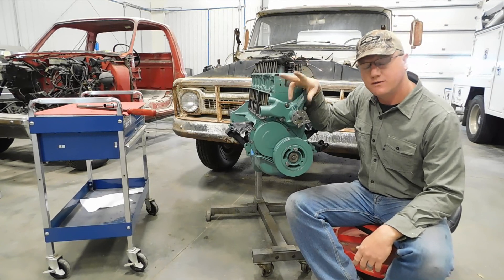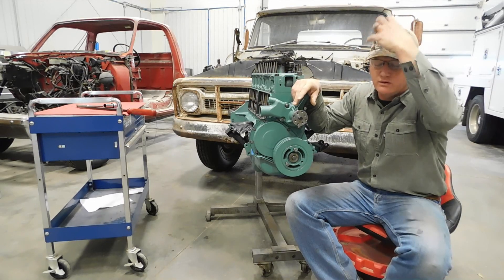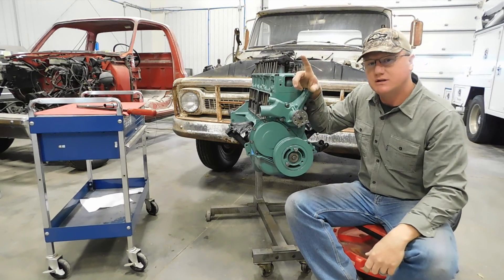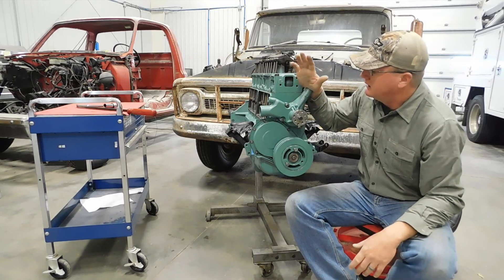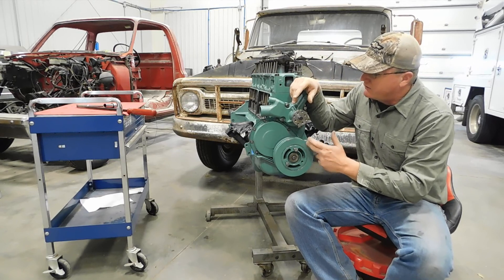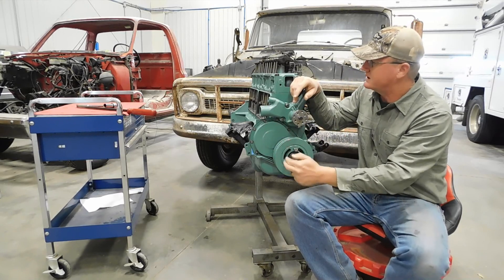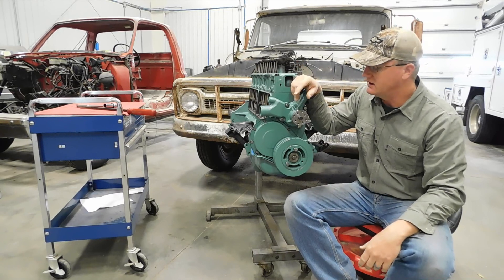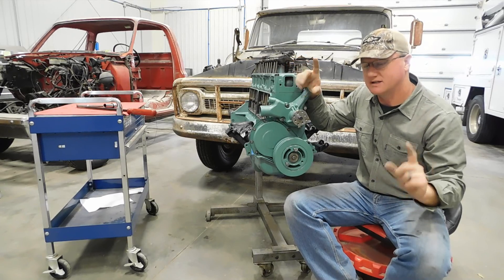There are two things I do on a somewhat regular basis in life that make my brain want to crawl into the corner, shrivel up and die. One of them is cutting compound angles on a miter saw. The second is re-wrapping my mind around crank timing in relationship to cam timing, how that all works, and then how I need to adjust the valve train accordingly. But if we just slow down and consider the things we do know, it's not that difficult.